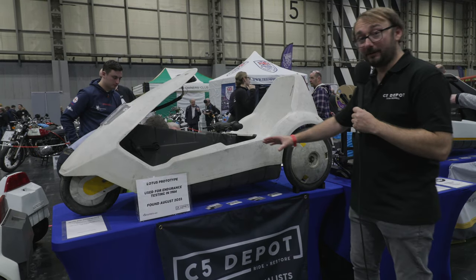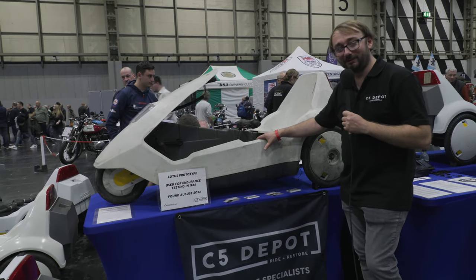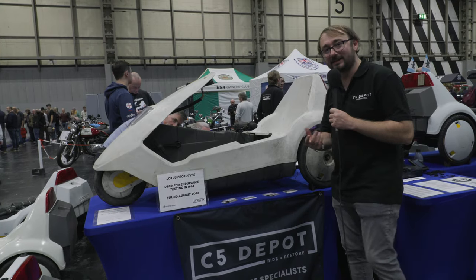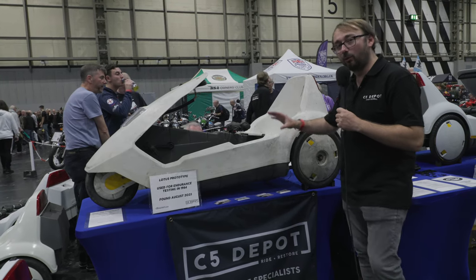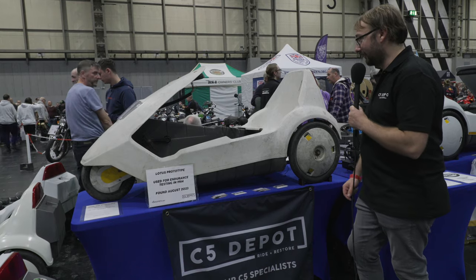This was found in a box of bits for the show here at the NEC Classic Car Show. I've used all the original bolts that I could find in the box. I had to get the Dremel out, clean up all the threads and grease them up to try and get it into one piece to tell the story to everyone here at the show today.